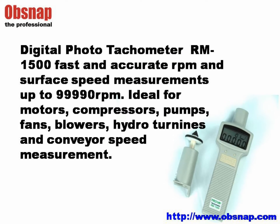The R&1500 non-contact tachometer is used for fast and accurate RPM and surface speed measurements out to 99,990 RPM. It is ideal for speed measurements of motors, compressors, pumps, fans, blowers, hydroturbines, and conveyor speed.